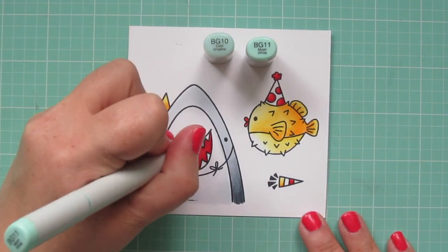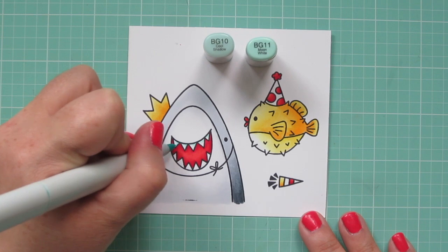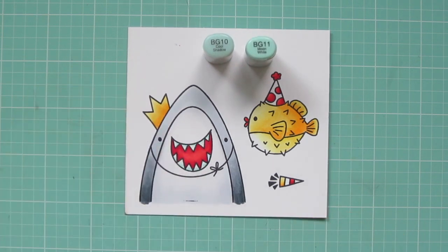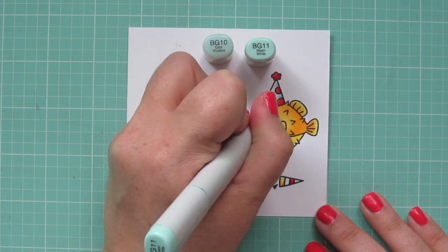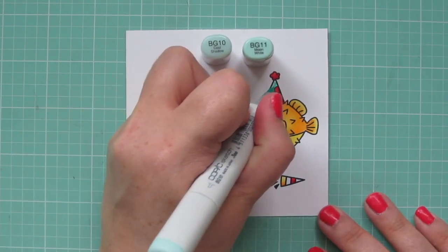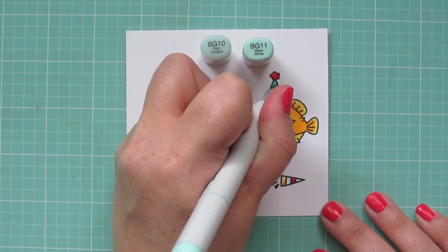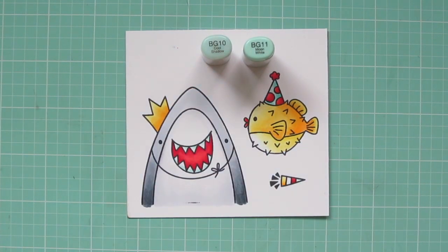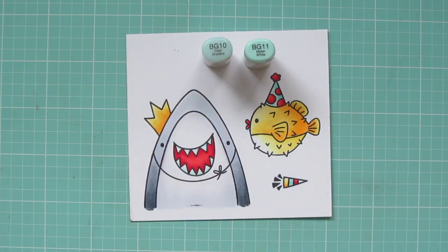I'm going to use a very pale blue to give a little bit of shadow on my shark's teeth, using the BG11 for that, just doing a little bit of color down towards the bottom. I'm also going to use both of those shades — BG11 and BG10 — to color in the rest of my fish's party hat, using the BG11 as my darkest and blending towards the front with the BG10. I'll add a little more of that BG11 since these colors are so similar in shade, and then use them to color one of the stripes on my Noisemaker as well.